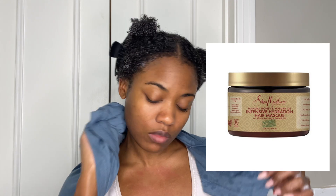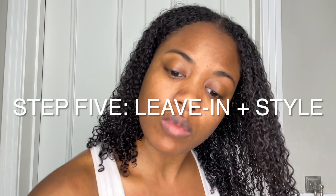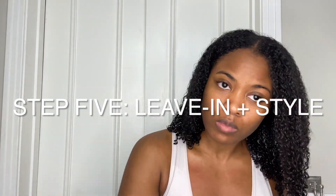I'm deep conditioning with another Shea Moisture deep conditioner — I forgot the name but I'll put it on the screen. I rinsed that out, and the last step is to use your favorite leave-in and styler.